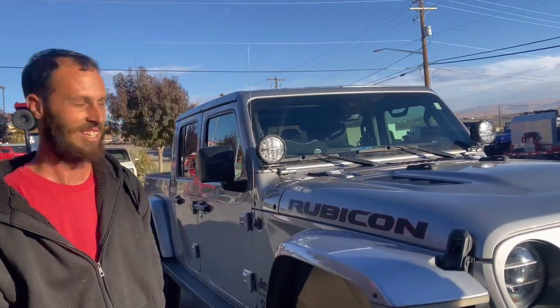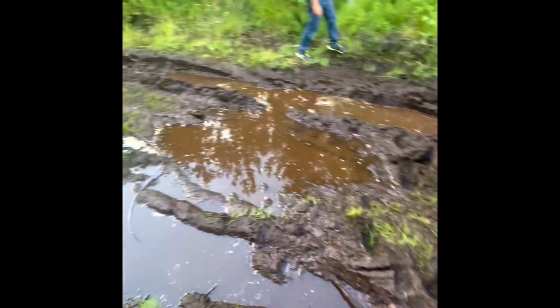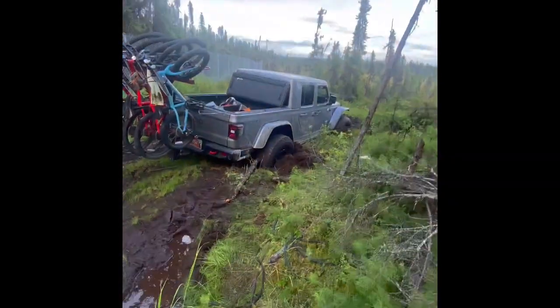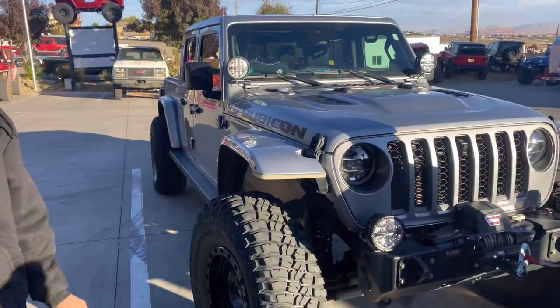That's about the extent of the build — that covers almost everything, short of the winch. It's a diesel — what kind of mileage are you getting? I love this thing. It's only gotten stuck once. Just once? Where? In Alaska — in mud. The winch was broken, the Jeep was stuck, the axles were completely buried. It was not good and I got the phone call in the middle of the night.